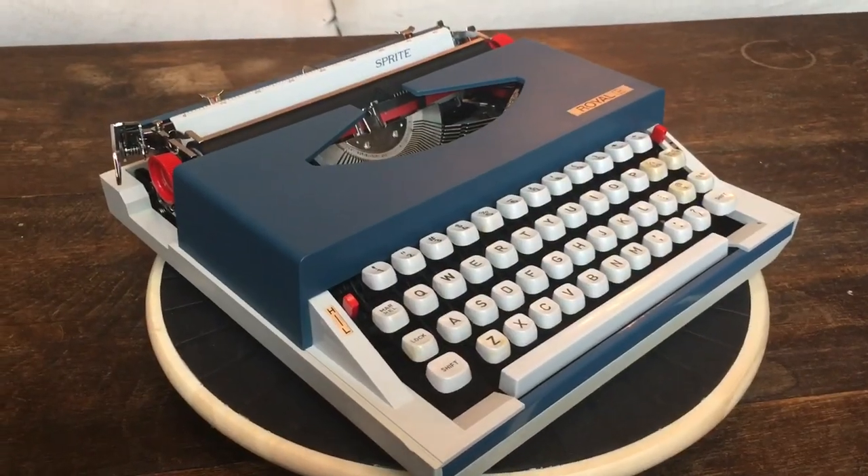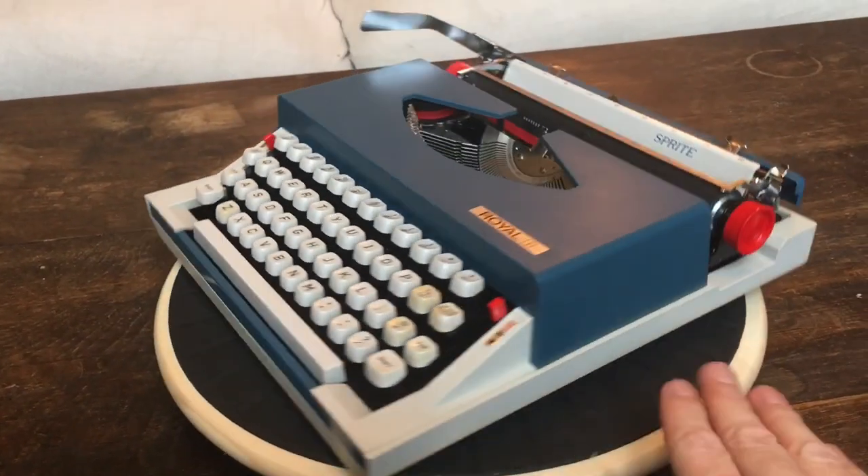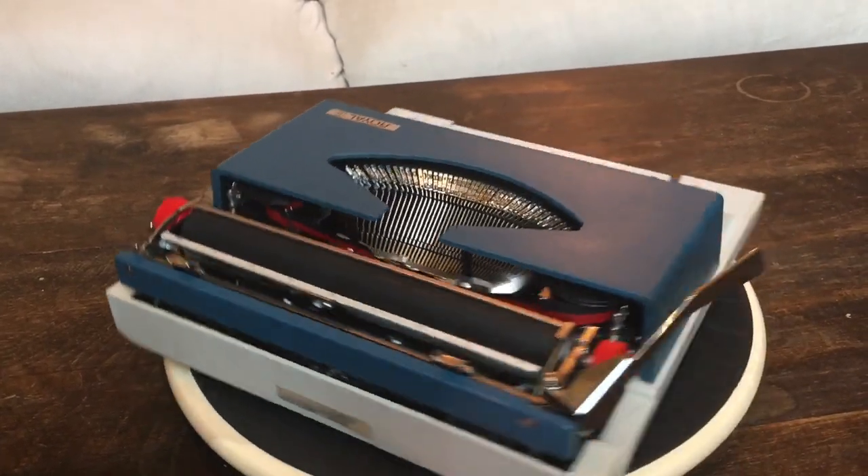Those are the pros and cons of this Royal Sprite from 1971. Thank you for joining us for Typewriter Minutes. Be sure to share, link, like, and subscribe. Next time, bye-bye.